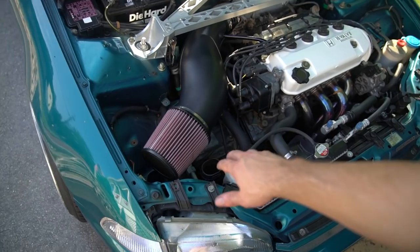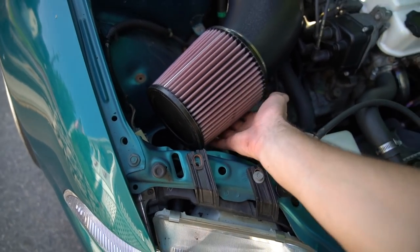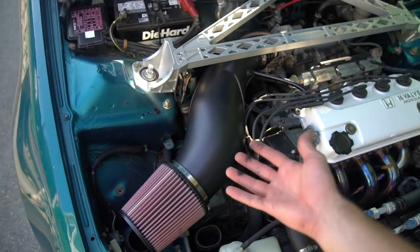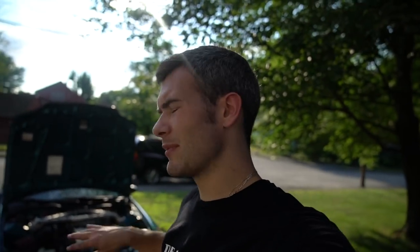I'm not sure if you guys can pick this up on camera, but you can hear the air being sucked through a lot more efficiently with this air filter instead of the stock one, so the car is going to get a lot more air, giving it a little bit more boost of horsepower. It didn't really change the sound too much, but right now this car is just trying to be a quiet daily. I'm glad I decided to do this — it looks a lot better in the engine bay than the stock square air box, and it also gave a little bit of added extra horsepower.